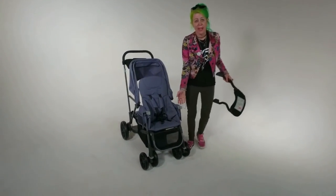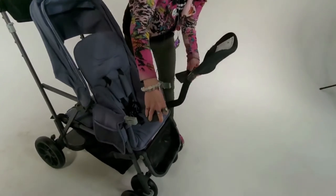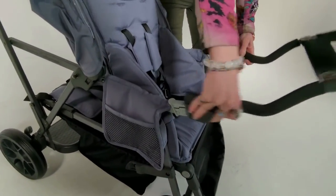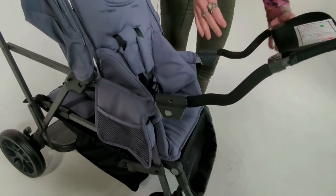I've already removed the tray, so you take the car seat adapter and align it to the brackets on the stroller. Then you just push it in until it clicks.